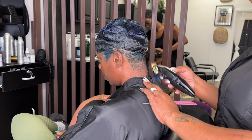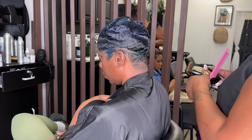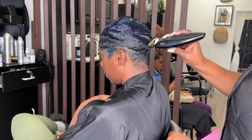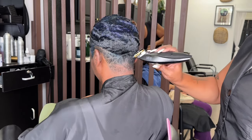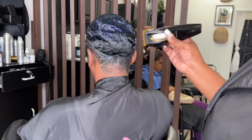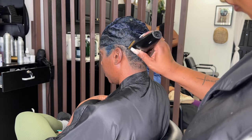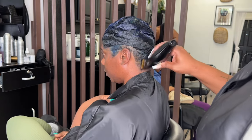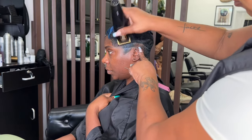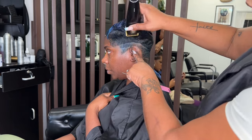She's dry now and I'm just cleaning up the back with a BaByliss clipper — this is a cordless clipper and I absolutely love it. I'll try to link it down below. I wish we could have all cordless flat irons too, because the cords just get in the way and tangle up everything. They do have cordless flat irons but I haven't found one I actually like.